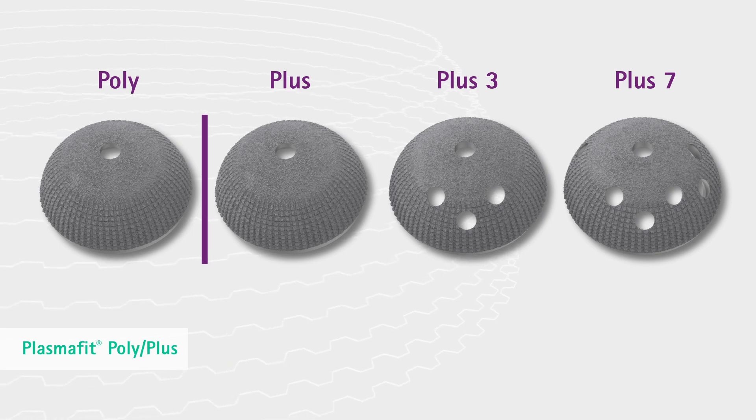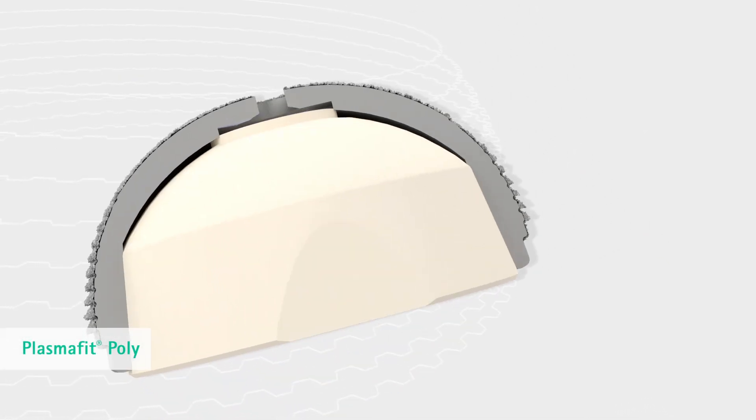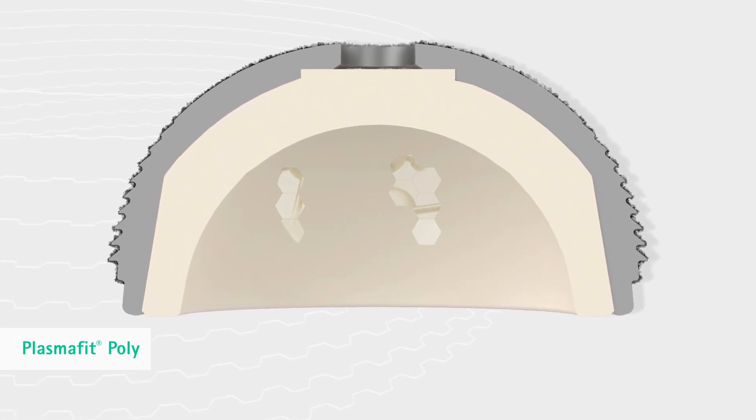The PlasmaFit portfolio consists of two implant lines: Poly and Plus. PlasmaFit Poly is a dedicated cup implant line exclusively for use with Vitaline liners, a highly cross-linked polyethylene with vitamin E.